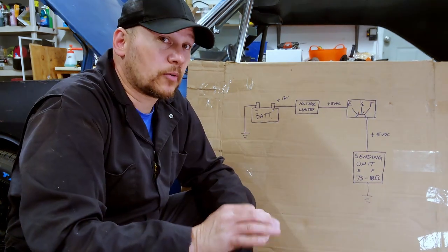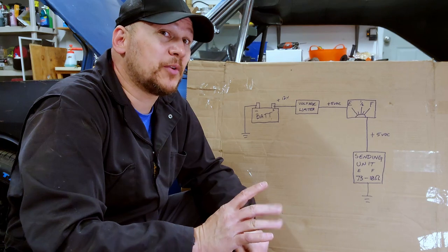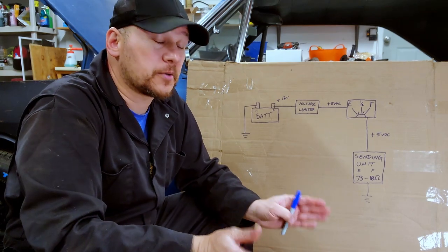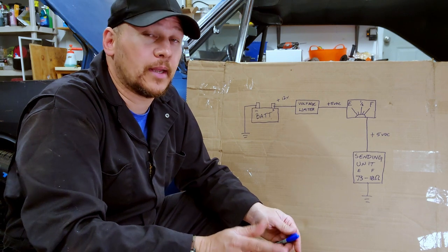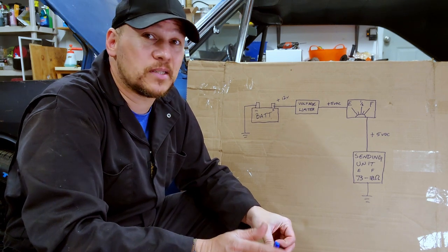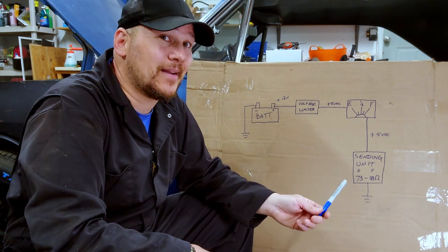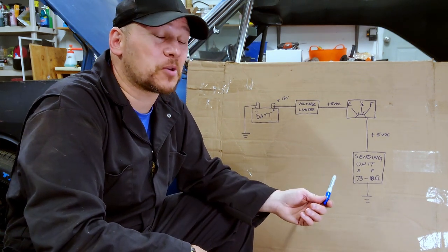If you're dealing with the original Chrysler sending unit, it's going to be between 10 and 73 ohms — that's your range. There's some play there. On the low end it's 9.6 plus or minus 1, and on the high end it's 73 plus or minus 12.